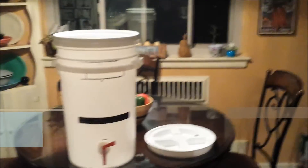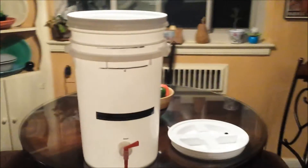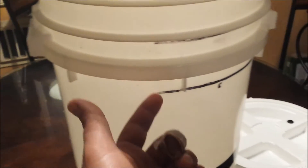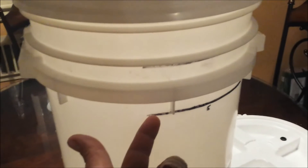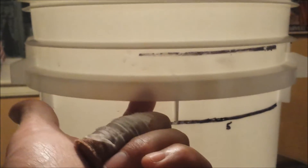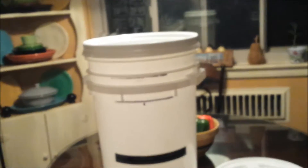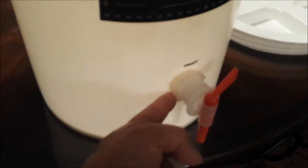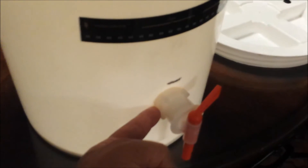So here we are with just a plain old food-grade seven-gallon bucket. A five-gallon bucket starts about right here — you can see my five-gallon line — and six gallons is right here, with five and a half just underneath. I had to graduate it myself but all I really care about is five, five and a half, and six. Down here is where I made my biggest change: I raised my spigot higher than just a half gallon.